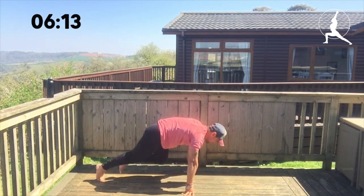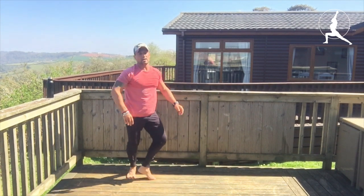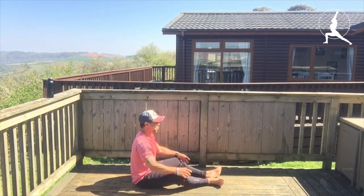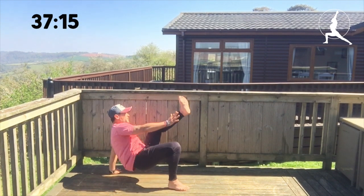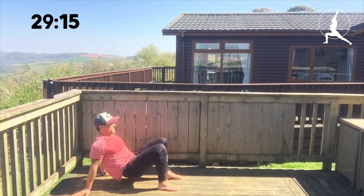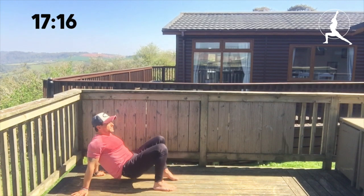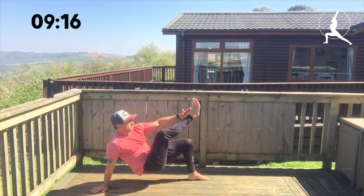Good work. Next one is crab toe touch. Hips high — touch the foot, touch the foot. Bum off the floor at all times. Make sure you get the breathing regulated after the last one, which will prepare yourself for the next one which is plank jacks — in that press up position with jumping jack legs.